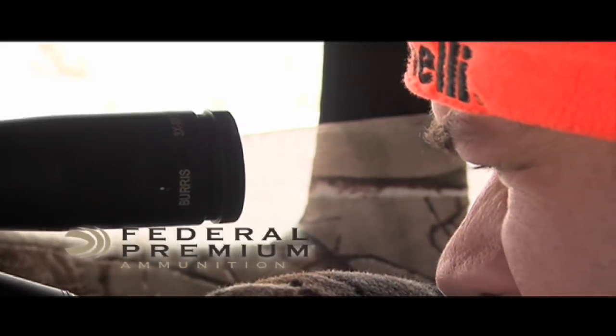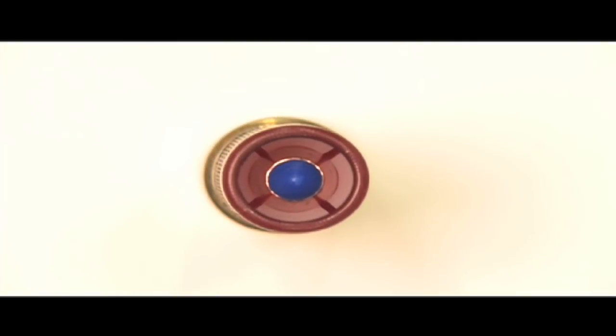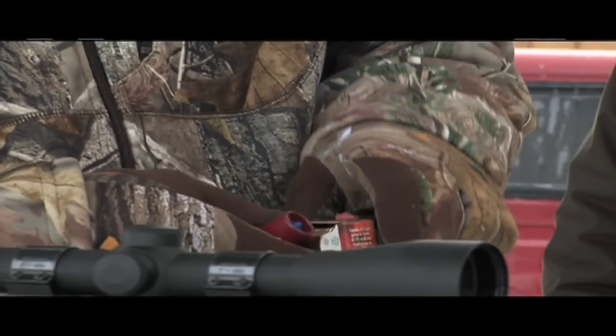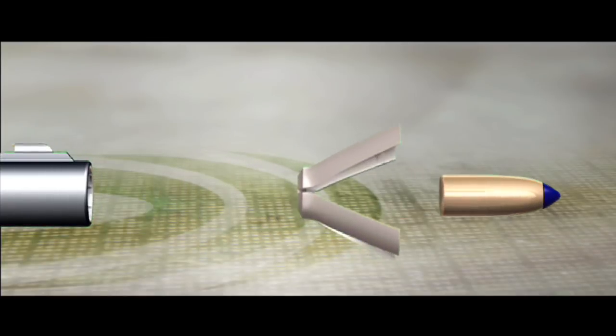Federal Premium Ammunition brings the best tip technology to the shotgun slug. The Barnes Expander Tip Sabot Slug features a polymer tip that improves the bullet's aerodynamics, delivering controlled and consistent expansion at all ranges. The unique sabot separates clean, sending the tip bullet on a true flight path.